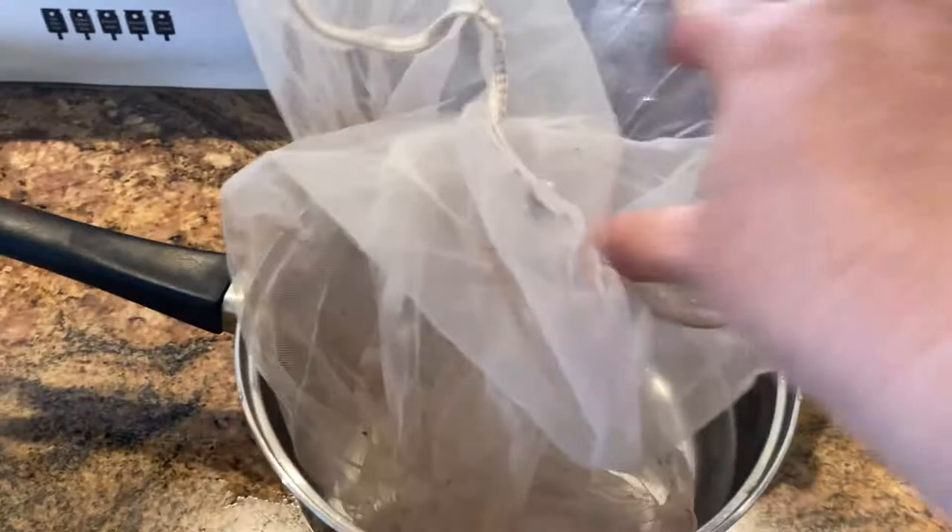Before adding the dye material, I always like to add a filter layer that I can pull out later. This time I used a five-gallon paint mesh bag, available at most paint stores — they are inexpensive and reusable. If you don't have one, you can also use a fine mesh strainer or cheesecloth. Once it was in place, I added enough dye soil to fill the pot half full, approximately half a pound. I added water from the tap, stirred it thoroughly, and placed it on the stove to boil for an hour.